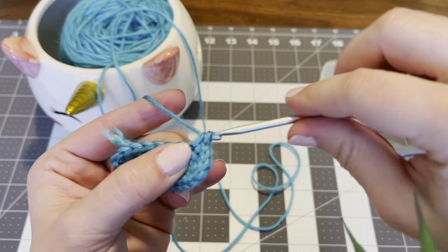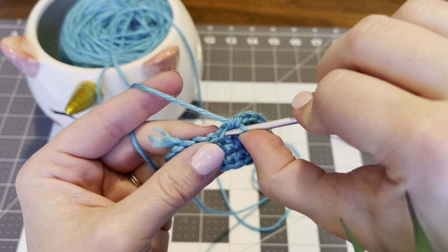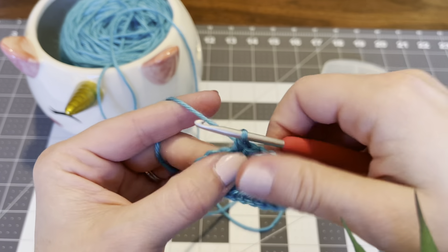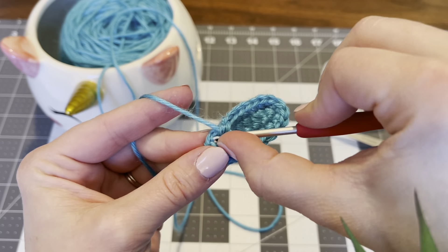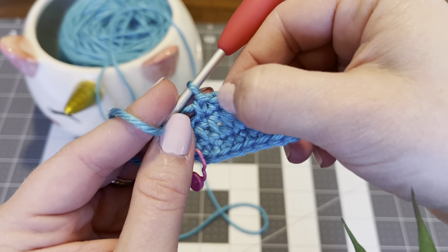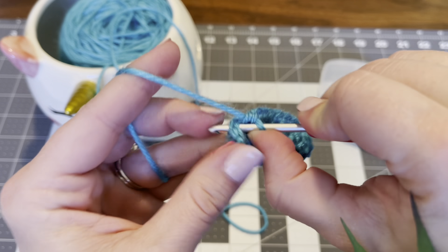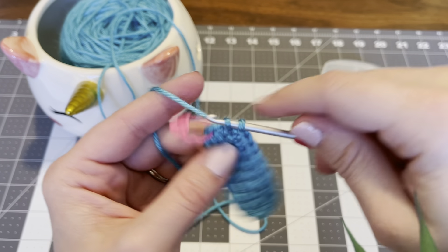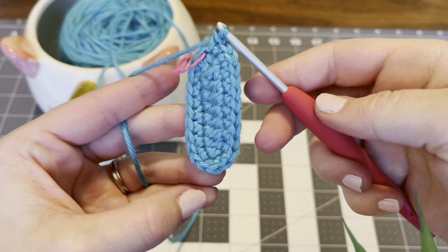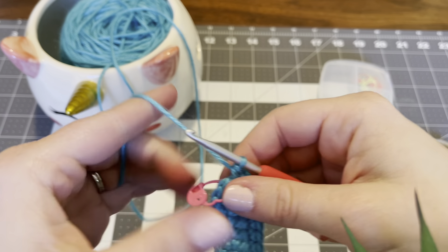Going around again: 1 and 2 — that's an increase. Now single crochet into the next 6 stitches: 1, 2, 3, 4, 5, and 6. Then increase in the last 2 stitches: 1 and 2 is an increase; 1 and 2 is another increase. That's what we're looking like at the end of round 2.